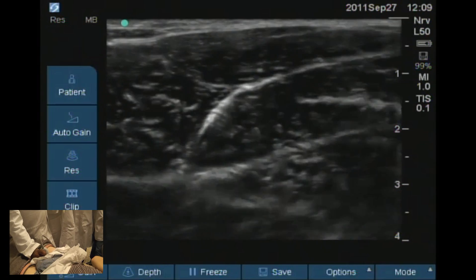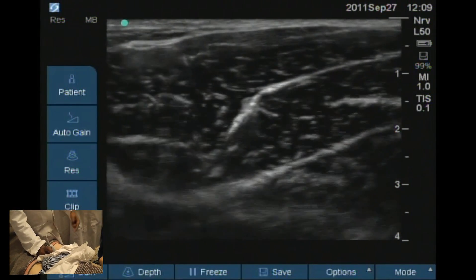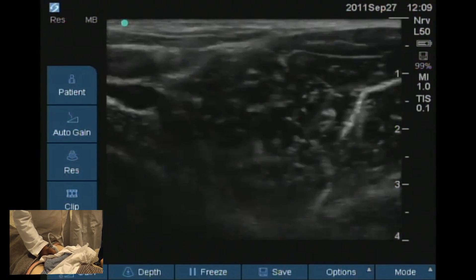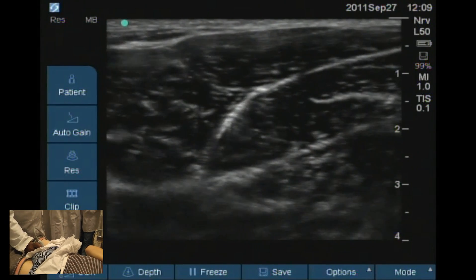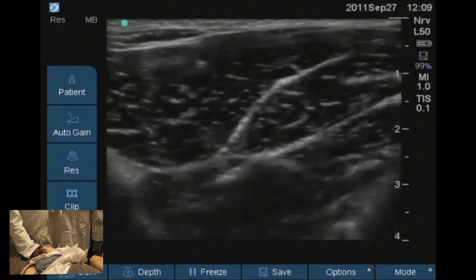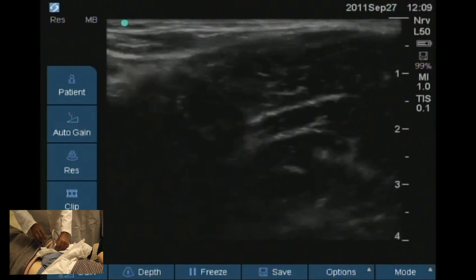This is quite a deep nerve and it's very difficult to do in-plane. If you do in-plane from here, everything might look okay, but you could be going through the femoral artery. Because the artery is not in the picture, you might think you're okay, but you could be inserting the needle and going through the femoral artery. So the best technique for this obturator block is out-of-plane.